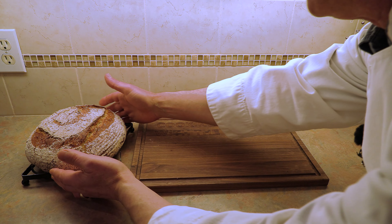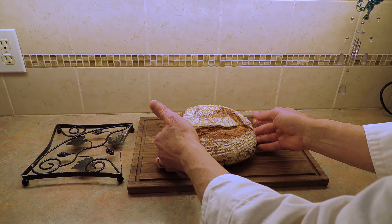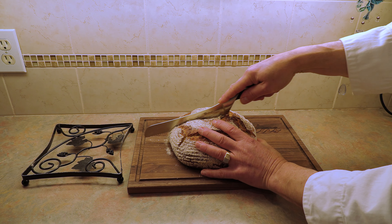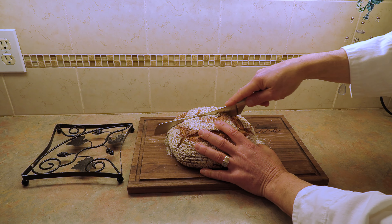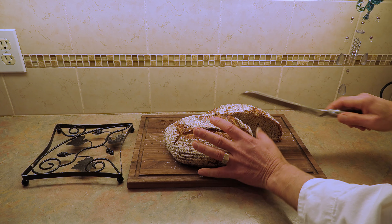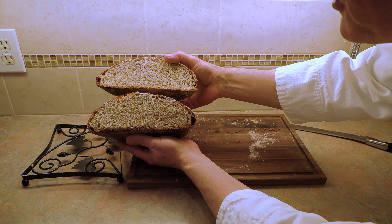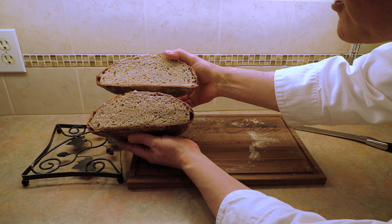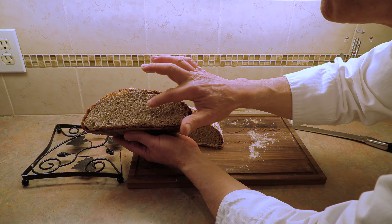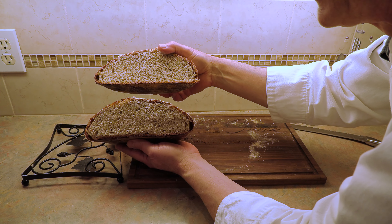After patiently waiting, let's cut into this beautiful bread. Taking the knife right up the middle — beautiful crunch to that crust! Oh boy, look at that — absolutely beautiful, full of little air pockets. Look at this crust — a beautiful thick crust, a beautiful crumb, and some nice spring to it.